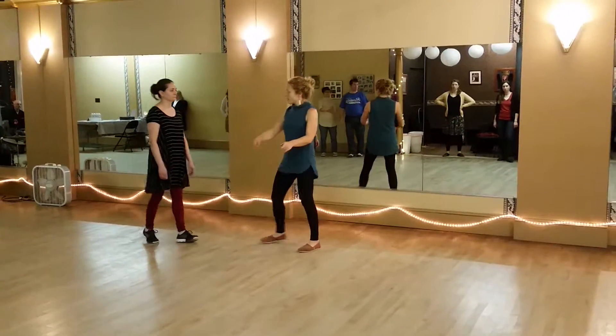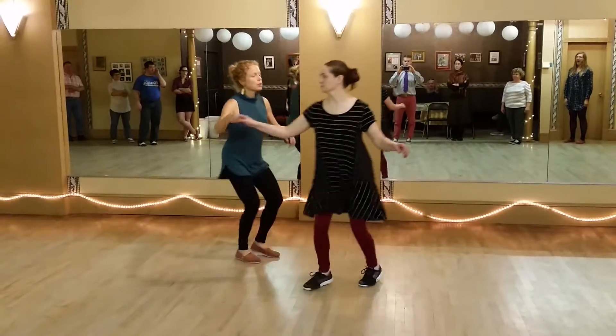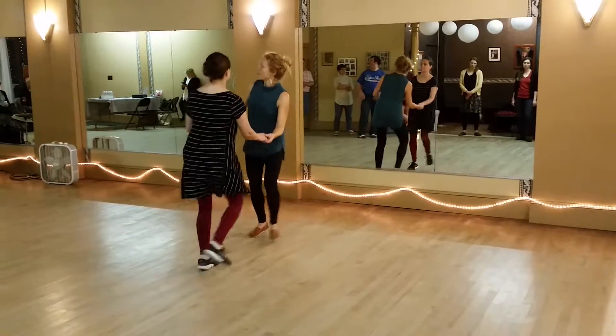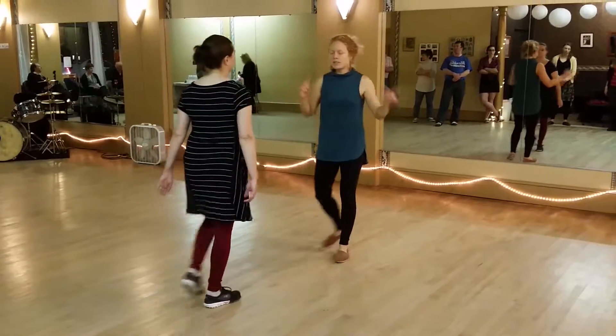Other than that, we talked about this little spin for the follows once we're over here. So it's a rock step, triple step, step, step, and then a triple, rock step, triple step, and triple step, on up.